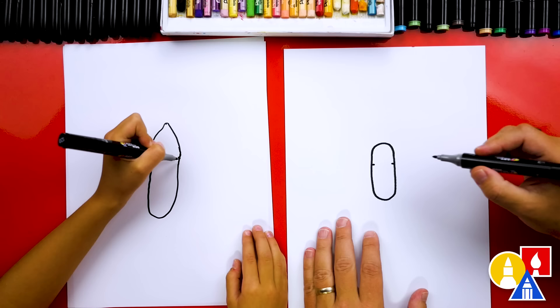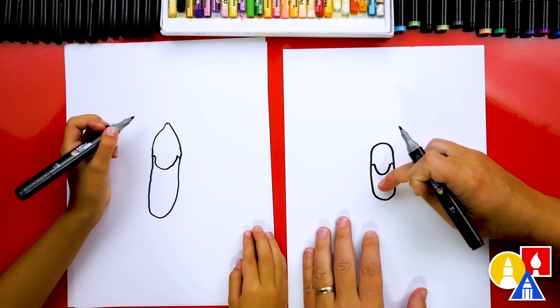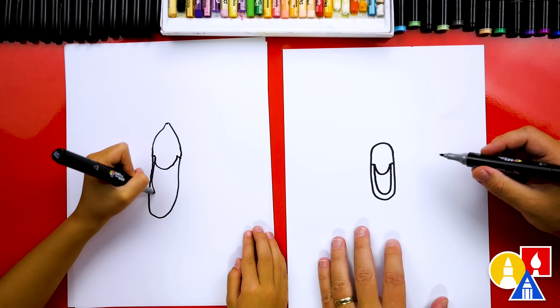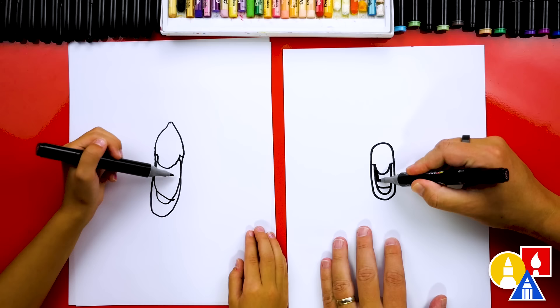Then we're going to draw the bottom of the beak — a smaller U right here in the middle to connect. If you had a smaller shape for the beak, you could leave the next part off if you're drawing the beak closed, but we're going to draw it open. So we draw another U shape inside for the open mouth — go down and match the outside, then come back up. At the very bottom, draw a little curve for the teeth. We're going to fast forward while we color in the inside of the mouth. You can pause the video and color in your beak too.